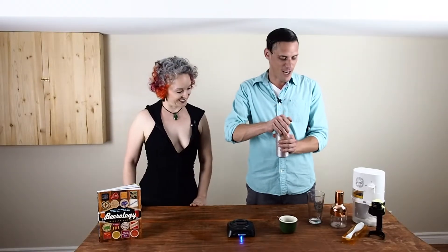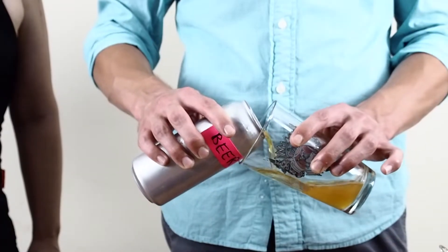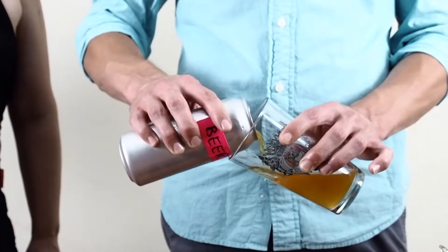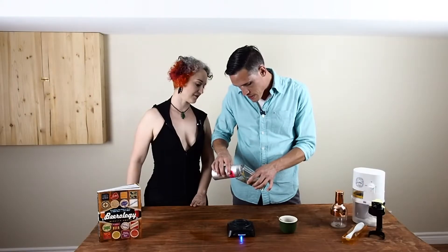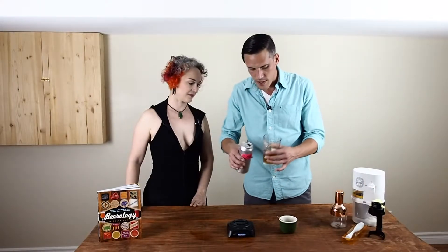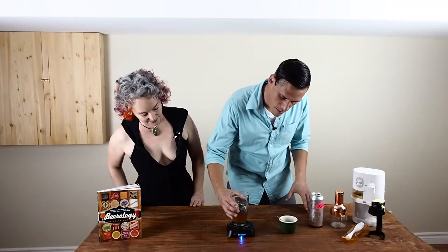We're going to open up our beer and, like all other beers that we've been pouring to show, we're going to get as little head on that as possible to really trap in that carbonation. All good — and then we're going to put it on to the little plate here.